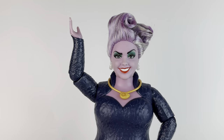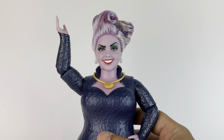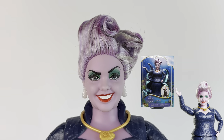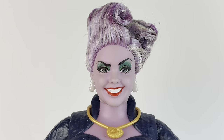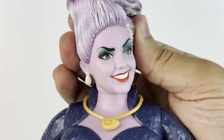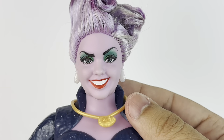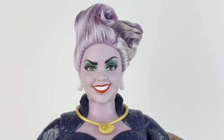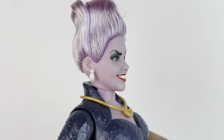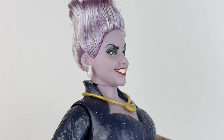Next up, we have Ursula in the likeness of Melissa McCarthy, who plays her in the movie. This is the same doll you get if you buy her by herself — I was just waiting to get her in the set because I had already pre-ordered it. Here we have a closeup of her face. I think she looks absolutely perfect; she looks just like Melissa. They definitely captured her nose, her mouth — she has a big smile with red lips, the green eyeshadow and the eyebrows.